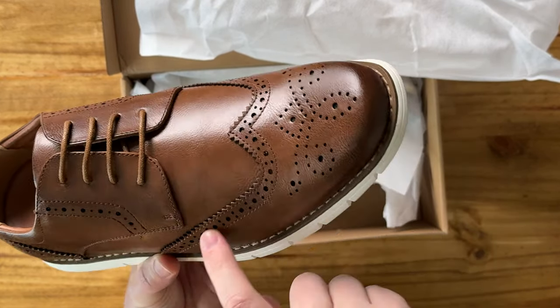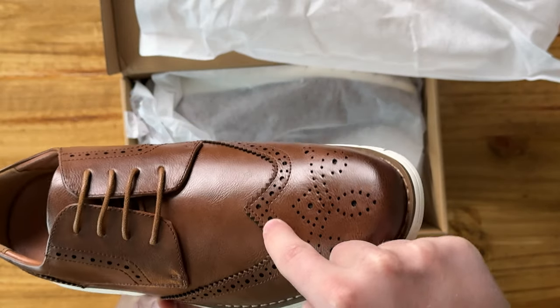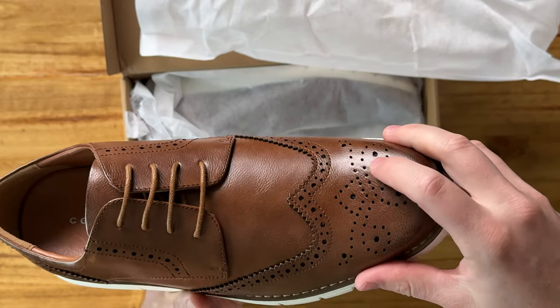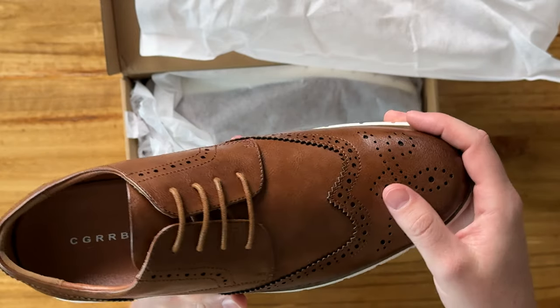And then on the front of the toe you can see that there's this beautiful pattern that goes along here. It's just this really pretty cutout that's sewn on and then all these like punched out holes.